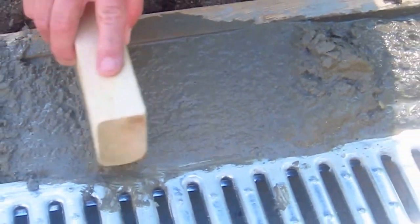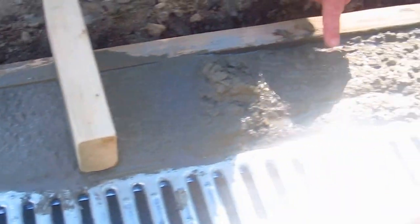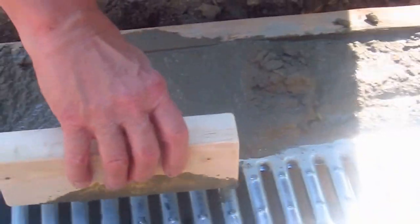Notice as I pat the concrete, you can see all the stones here. What we're trying to do is drive those stones a little deeper into the concrete mix so that we just have sand and Portland cement at the top. And by patting it like that, it achieves that goal.